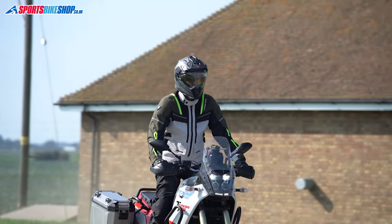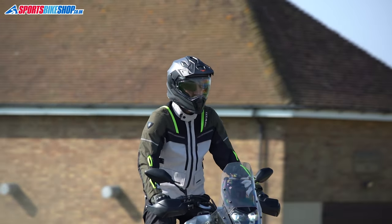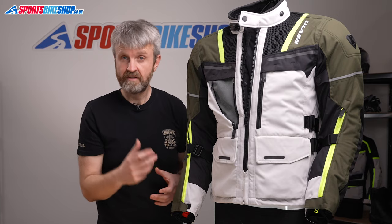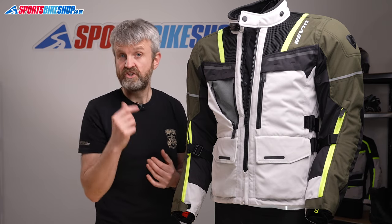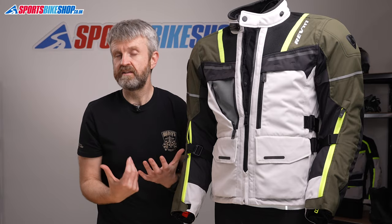The Off-Track jacket is currently £339.99, which means the complete suit with trousers comes in just under £600 — around the same price as you'd pay for just the jacket from some other brands' adventure kit.